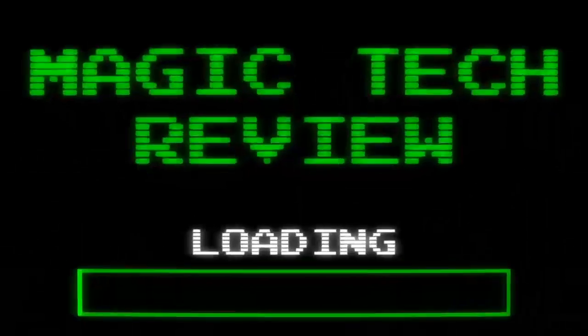Hey, what is up guys, John from Magic Tech Review. In today's video I'm gonna address something with Cricket Wireless that I've addressed in the past but until recently I haven't had to deal with. Go ahead and leave a like on the video if you enjoy my content, subscribe to become part of the Magic Tech Review family, and comment down below if you've ever had this issue with your phone or any particular carrier. Other carriers have this issue as well, but Cricket Wireless really hit me on the head with this one.